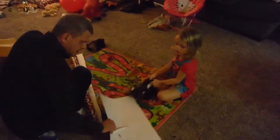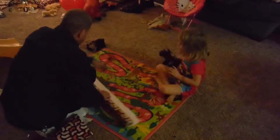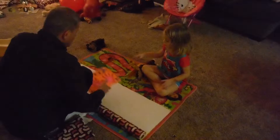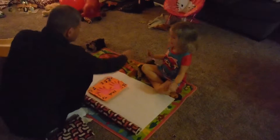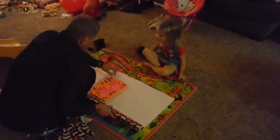Now look, this is how you do it. Here, sit right there, please. Right in the middle. This is how you do it, sweetie. Can I cut that part? No. Yes, you are doing this part. Here, sit over there.